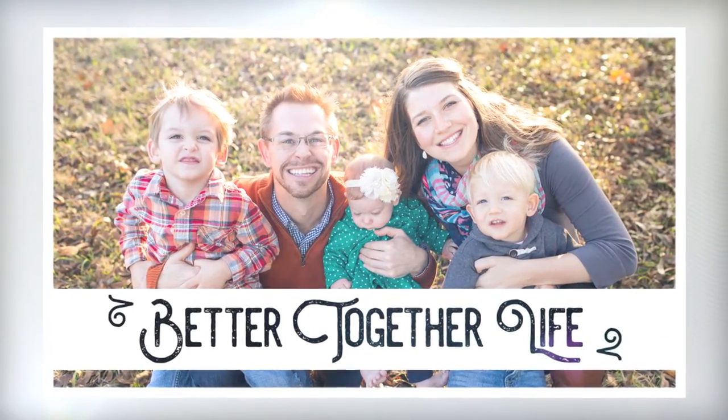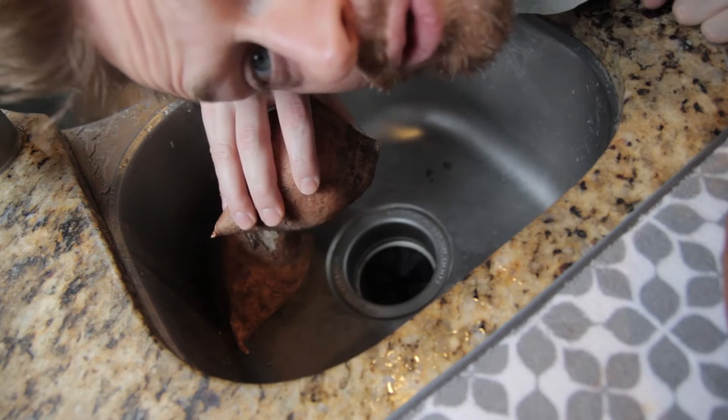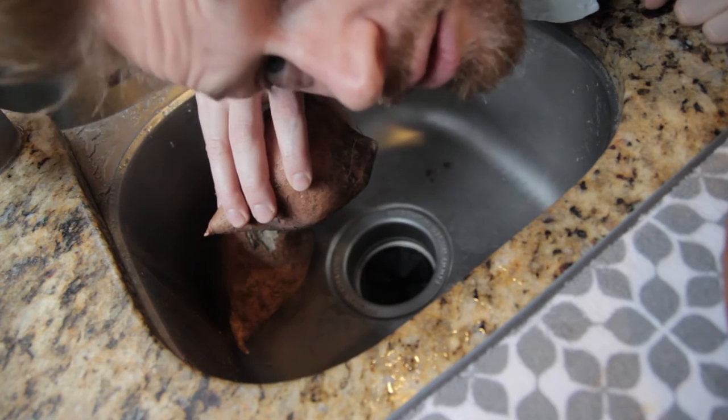The first thing we have to do is wash these, because whenever you store them you don't want to wash them first.